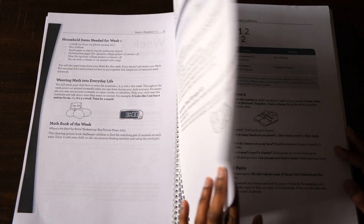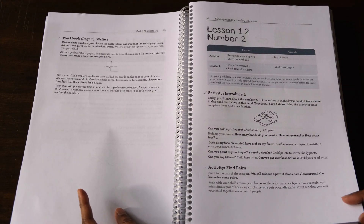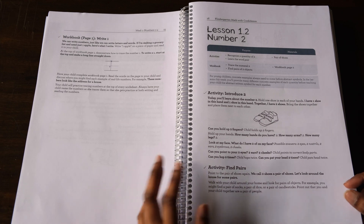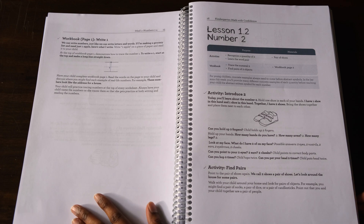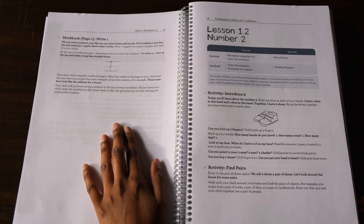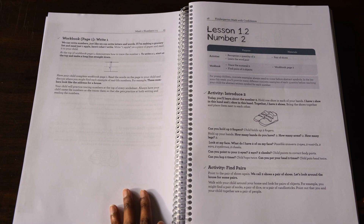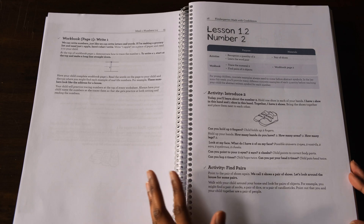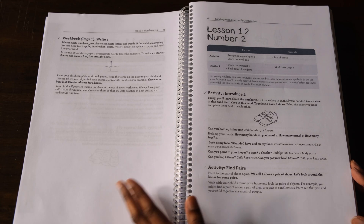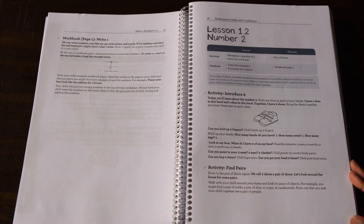These are simple activities that don't take much time at all. Some days there will be a review and warm-up session which could potentially take three to five minutes. The actual hands-on activities themselves could take anywhere between five to ten minutes. And finally, the math lesson for the day will conclude by completing a short workbook page which could possibly take two to five minutes — it really doesn't take that long, I think it was only about 15 minutes total.